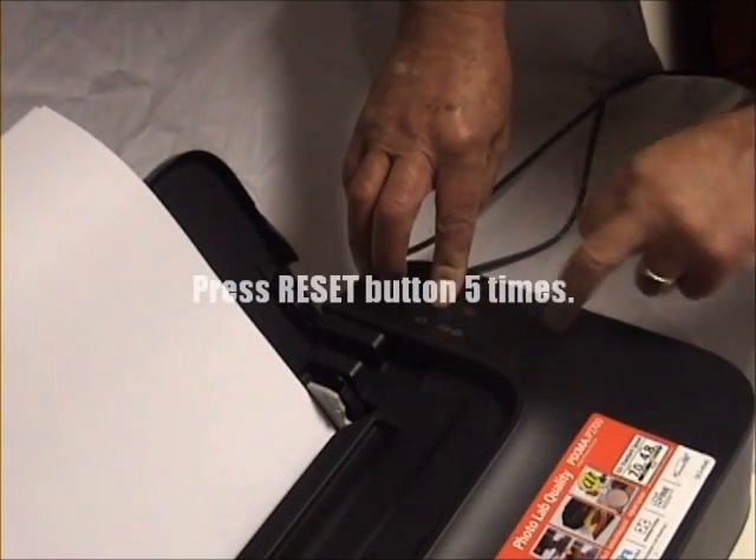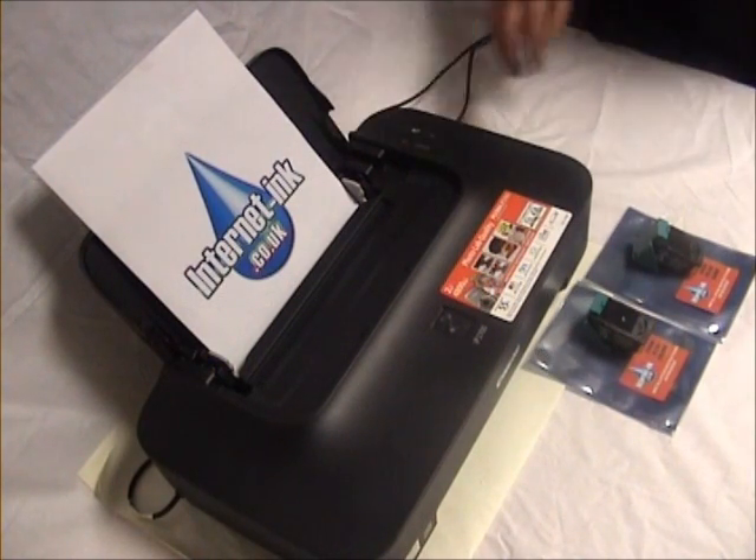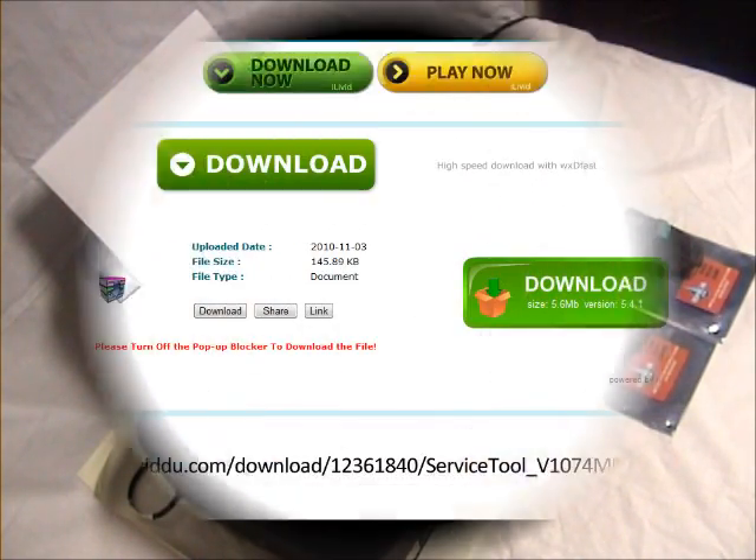While still holding the power button, press the reset button five times. Release the power button and wait for the printer to configure. You are now in service mode.